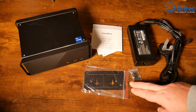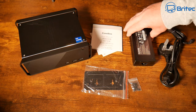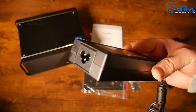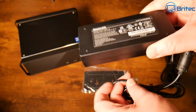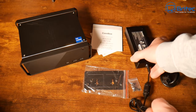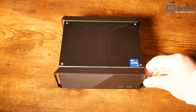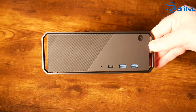Inside the box you get a user manual, a VESA mount, some screws, and the power adapter. The power brick is branded Hunt — 19V, 4.74A, 65W — with a barrel connector. The plug type will vary depending on your country; this UK unit comes with a UK plug.